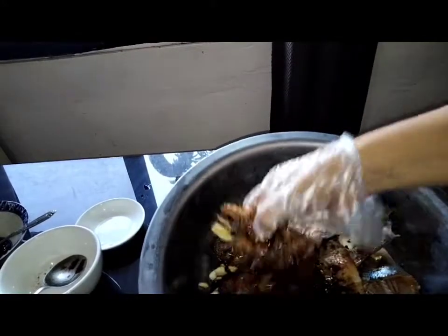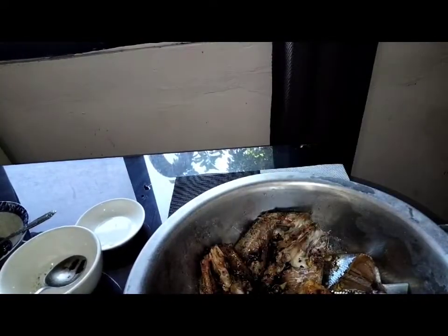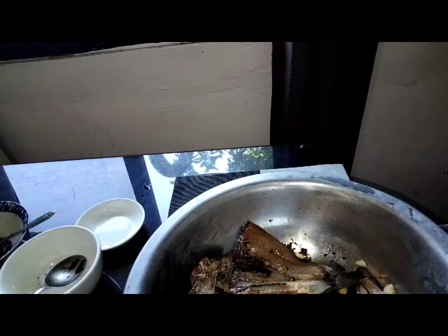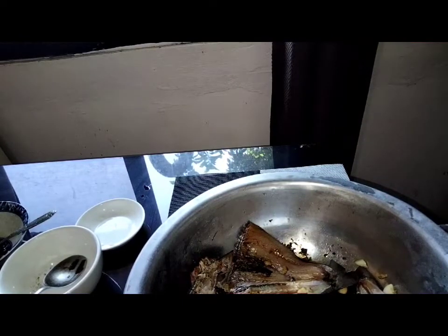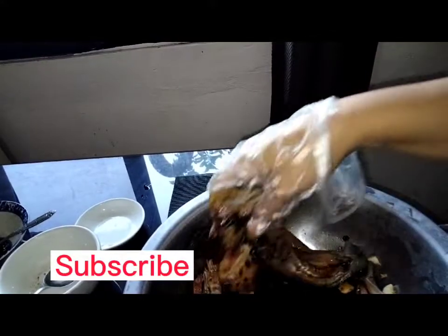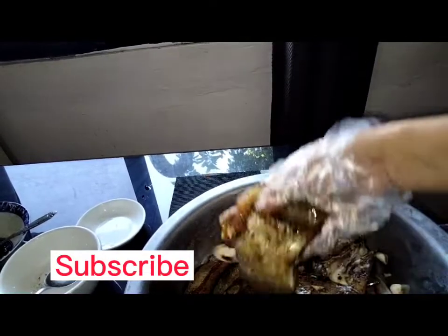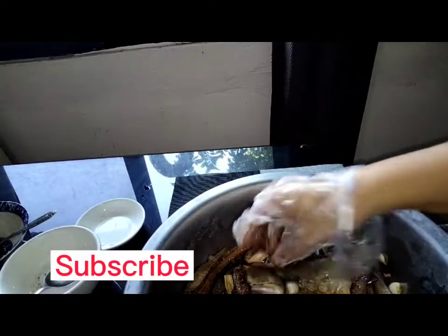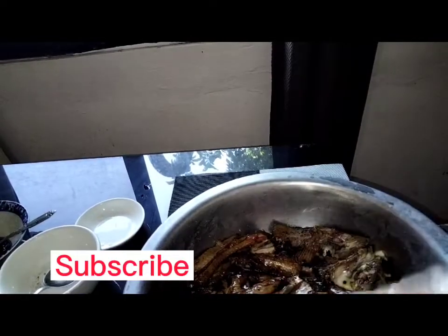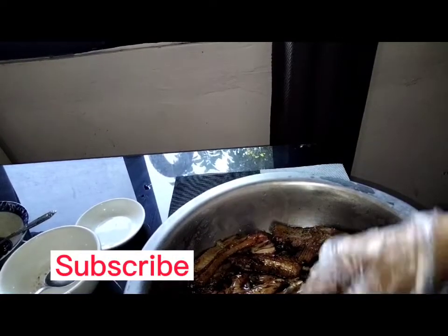Sa pag-mimix po, mas maganda po gagamit po kayo ng malaking lalagyan. May nagpa-pop up pong cellphone — maraming messages, traffic yata. Sa mga nakapagsubscribe na po sa aking channel, maraming salamat po sa inyong lahat. Sa mga hindi pa nakakapagsubscribe, do click the notification bell para lagi po kayong updated sa mga videos na i-upload ko po.